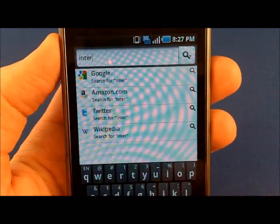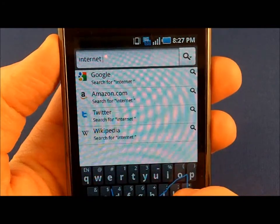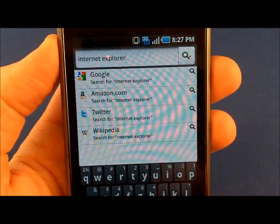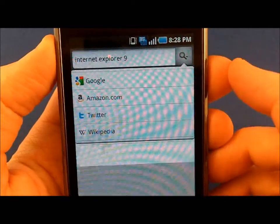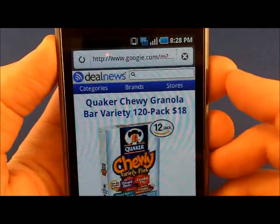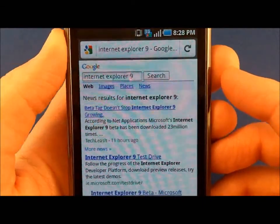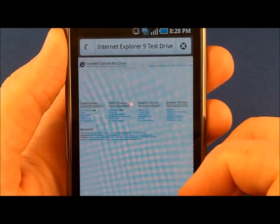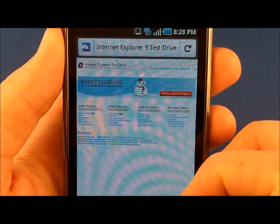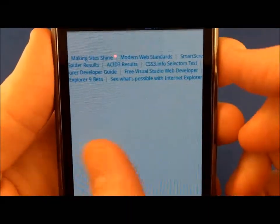Just for fun, I'm going to go to the Internet Explorer 9 beta test page where they have some HTML5 tests. I don't anticipate anything to be too amazing here, but the fish tank is one of my favorites.